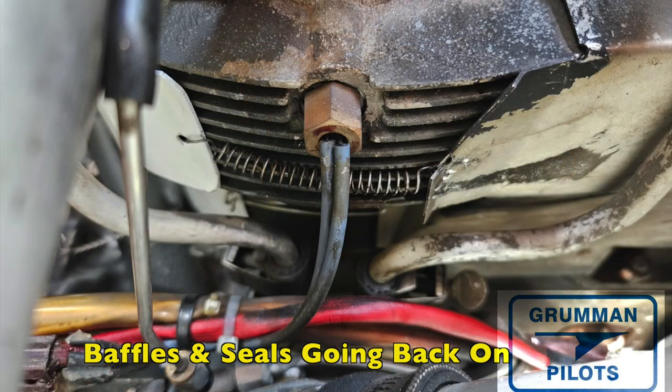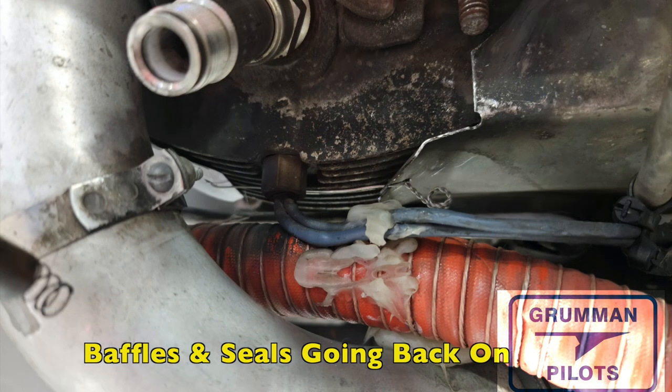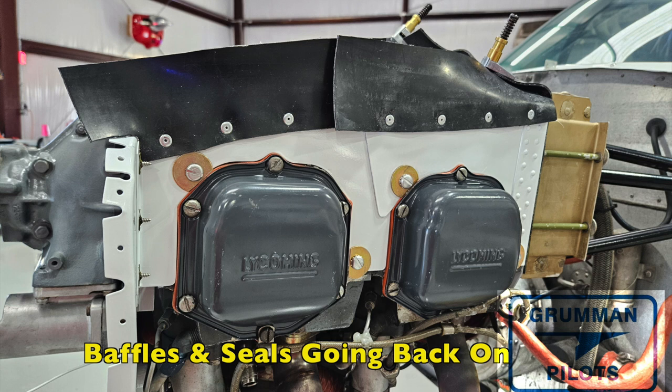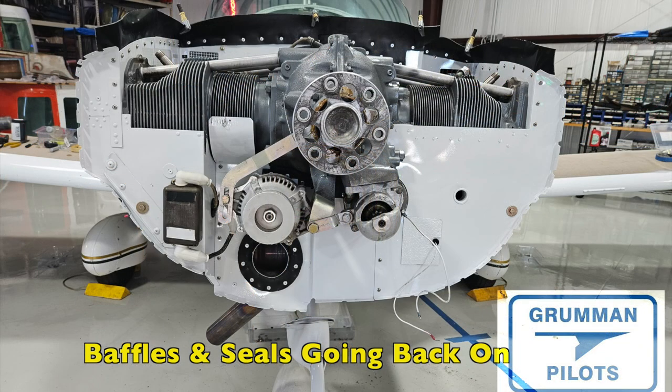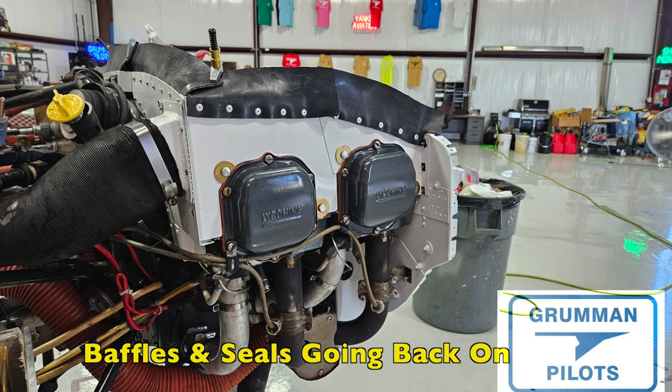This engine does have cylinder head temperature probes, and the exhaust likely has EGT probes too, even though there's nothing instrumented on the panel. They're planning to go with a JPI engine management system early next year to get the remaining 500 hours out of the engine, and when they get a new engine they'll already have the engine management system to monitor it. The baffles are going back on with the seals; we're using large area cut washers made on the shear to give a large surface area so the baffles won't flex and crack like they're prone to do.